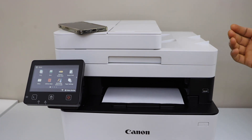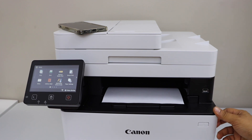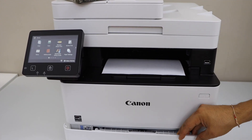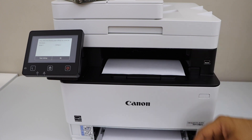You can also scan documents to a USB drive — just insert it here. In the front you will see there is another paper tray. The main paper tray is here where you can load pages. It supports A4 size, letter size, and can go up to legal size.